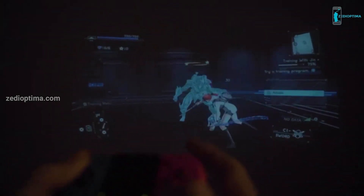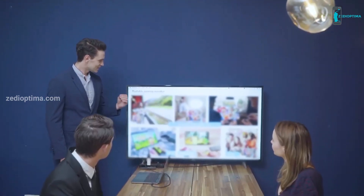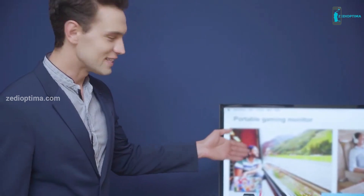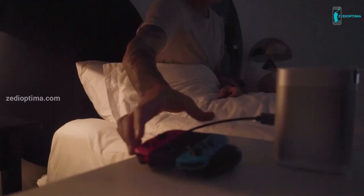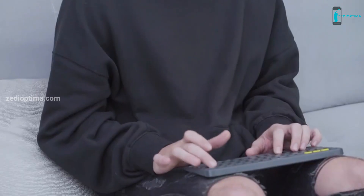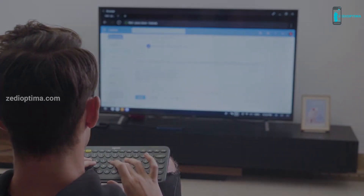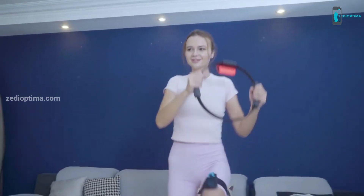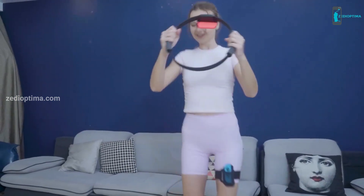Dongey not only works with your Switch, but also with all other HDMI devices. You can connect your MacBook to a big screen in a meeting, play games on a projector, or boost your productivity. The idea of Dongey is to make it easier for everyone to enjoy time with friends and families, bring more fun to their lives, and help people be more efficient.